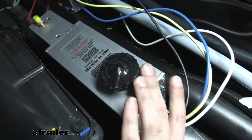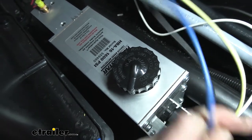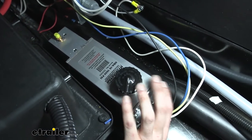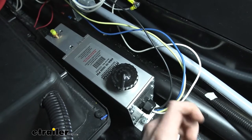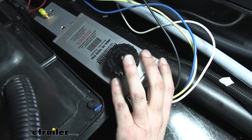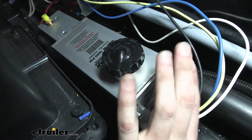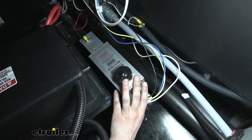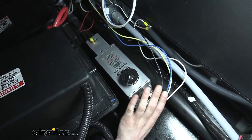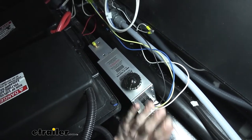This uses DOT3 or DOT4 fluid to pressurize the brakes whenever a signal is sent down the brake signal wire, which will activate the system. One of the great things about an electric over hydraulic setup is that high pressure allows us to use disc brakes, which reduces stopping distance. This actuator also has an internal proportioning valve to help ensure that fluid is delivered to the brakes evenly, so you get nice smooth braking operation.